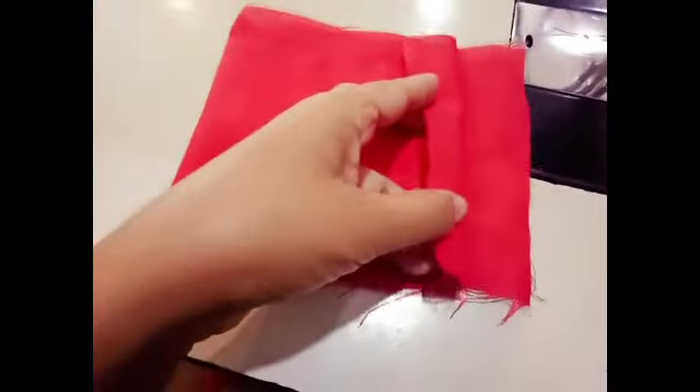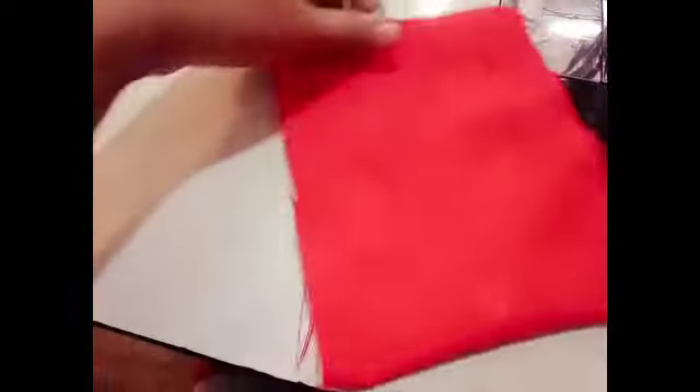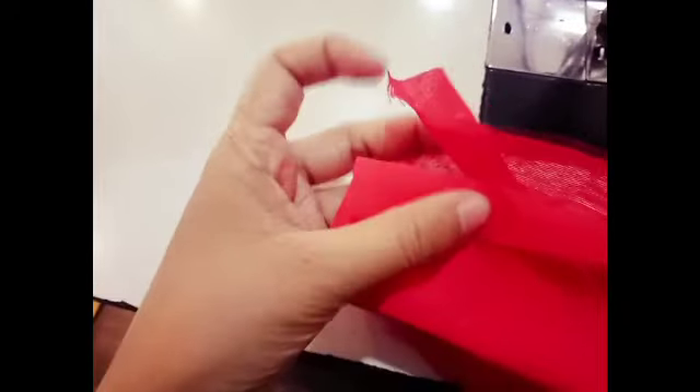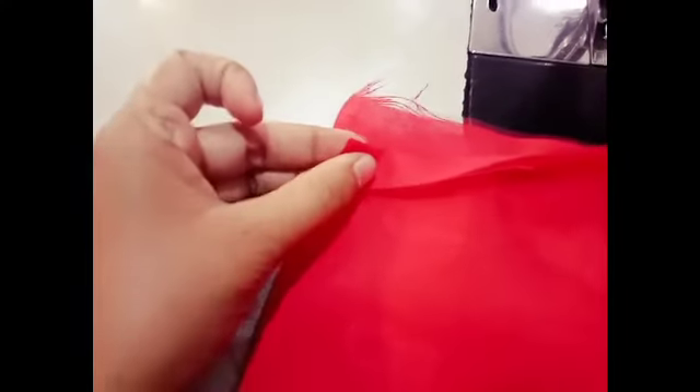Now we will open it like this. We will put the opening and put the space on the thread. We will put the thread in this way. We will stitch this thread and open it as this thread. We will put the side light on the thread. This is how you do the side seam.